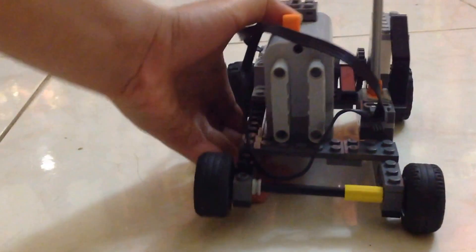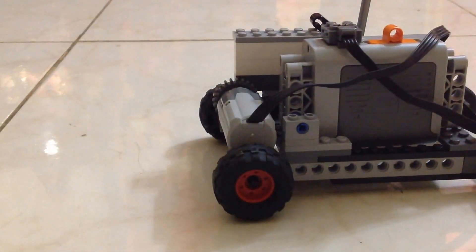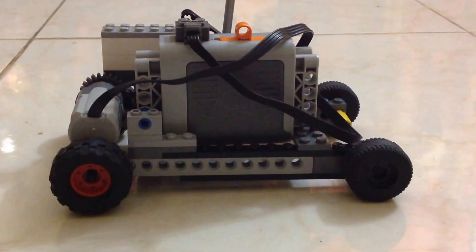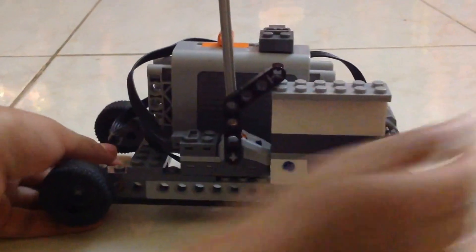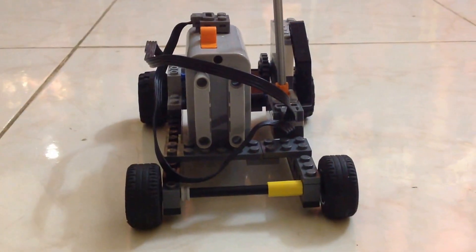Here it is. So this is the front view, and this is the side view — yeah, like that. This is the back view, and the other side, and again the front. And now I'm going to show you how it works.